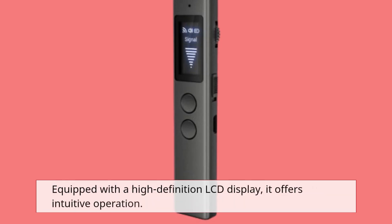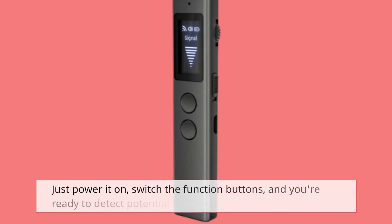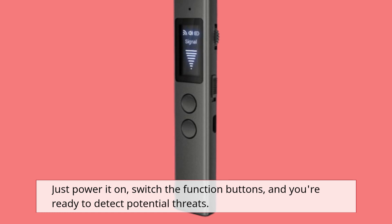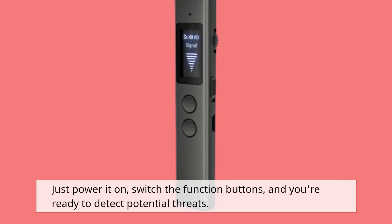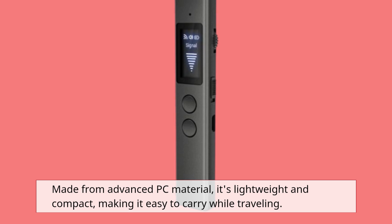Equipped with a high-definition LCD display, it offers intuitive operation. Just power it on, switch the function buttons, and you're ready to detect potential threats. Made from advanced PC material, it's lightweight and compact, making it easy to carry while traveling.